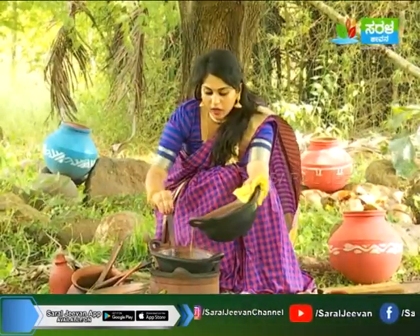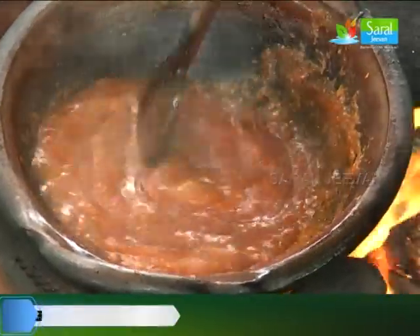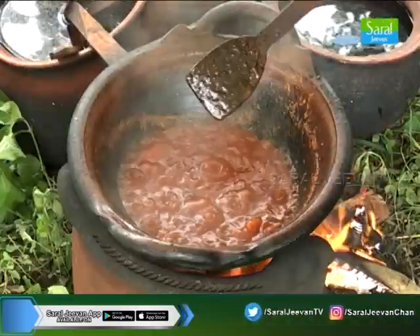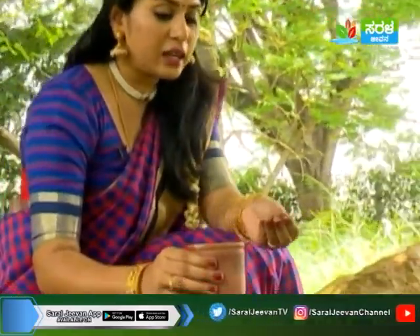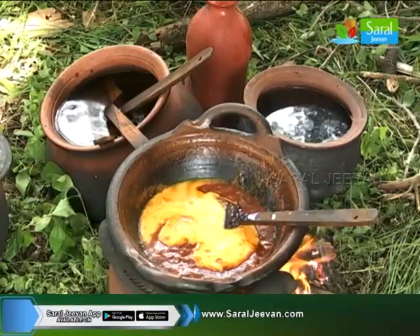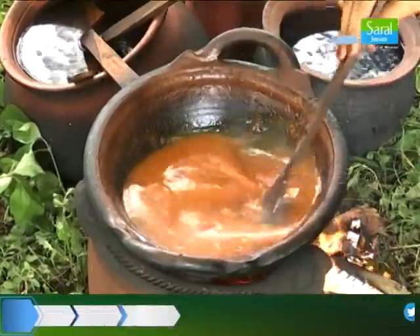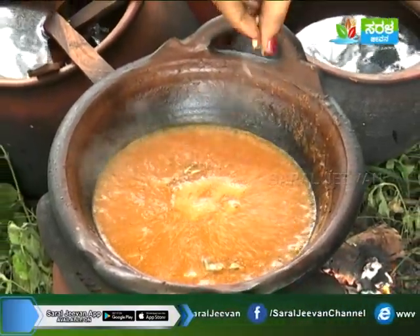This is the taste of the taste, so it will change the color of the channa. Now, we are going to put the cobri on the ground.